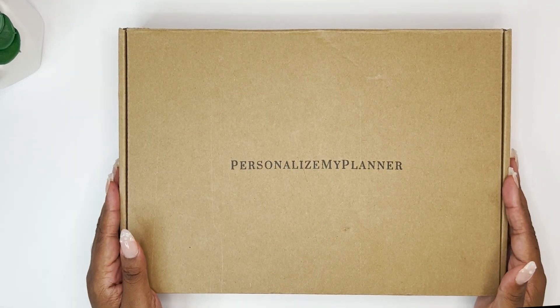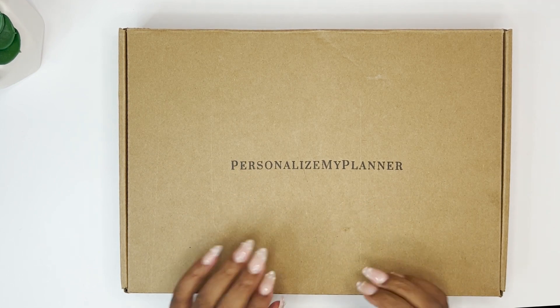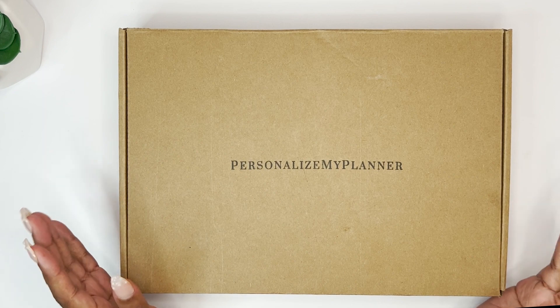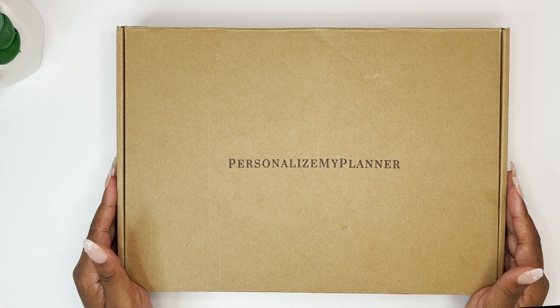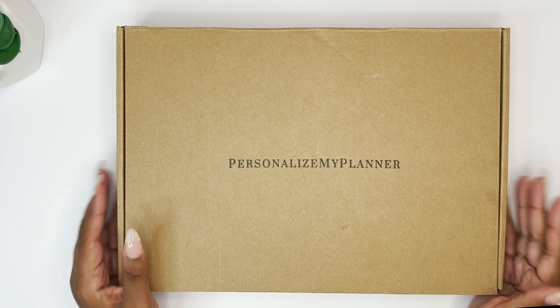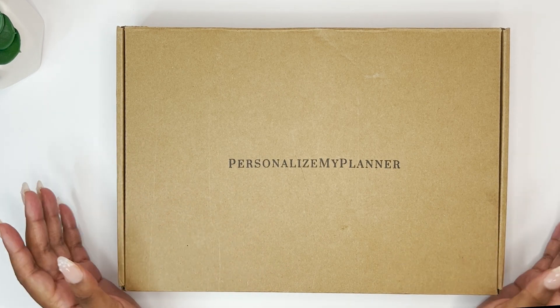Hello everyone, welcome to my channel. Thank you so much for being here today. I'm Christina, and today I am sharing a very special product unboxing with you. I purchased this from Personalize My Planner by Lauren.